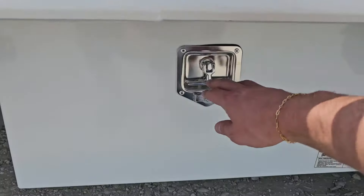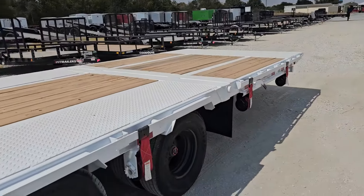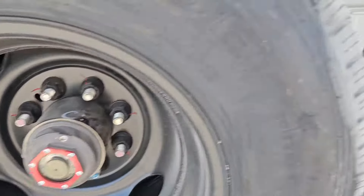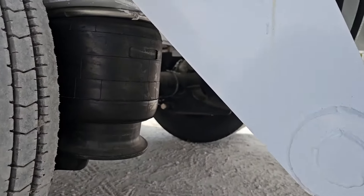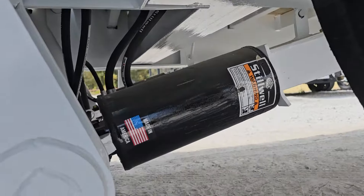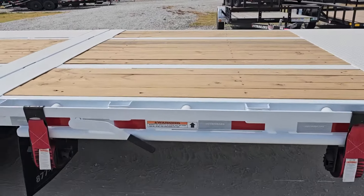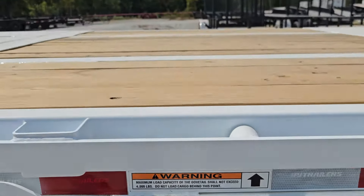A little farther down the side you're going to see another hydraulic box — this is for the 10-foot hydraulic dovetail in the back. 14-ply tires, Lippert suspension, Lockheed caps, and as you can see there are no springs — this is air ride suspension. This dovetail is 10 feet long, with a lift capacity of 10,000 pounds, but they don't want more than 4,000 pounds of weight for highway use — keep that in mind.